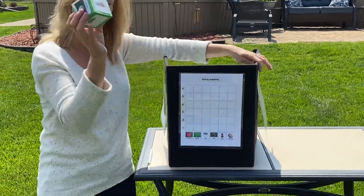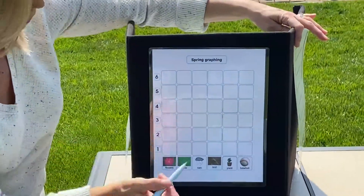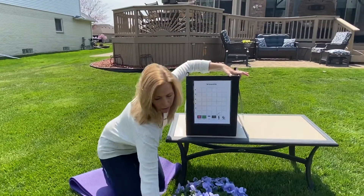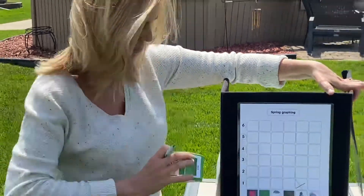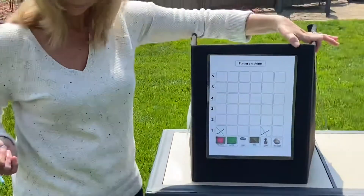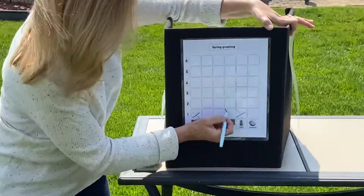I'm going to take my dice and I'm going to roll. It's a plant. I'm going to go to the first square where plant is and put an X in it. I'm going to roll the dice again. What did Miss Jodi roll? You're right, it's a flower. She's going to go in the first square and put an X in it. I rolled a bird, like the birds chirping — put an X.